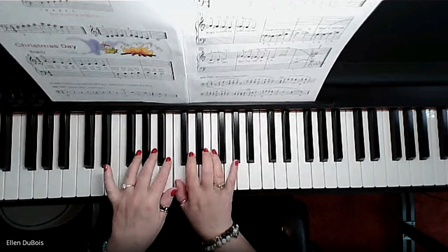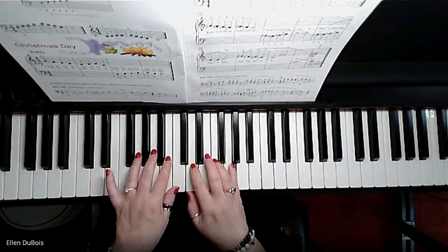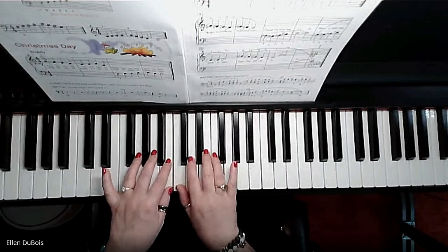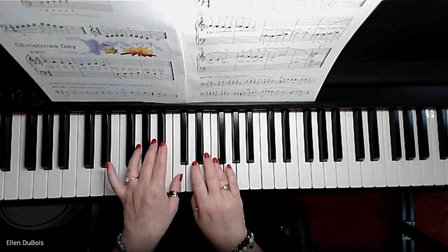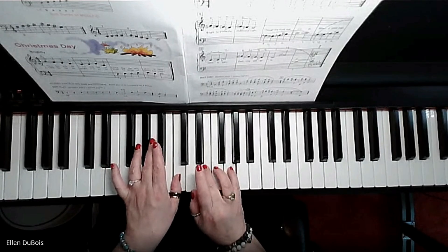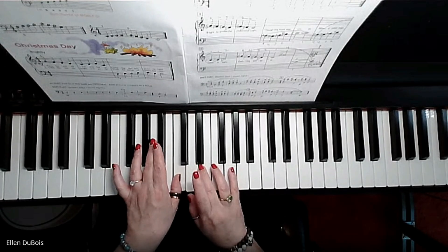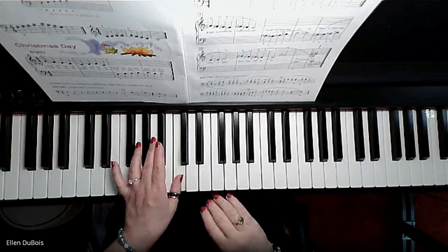Last line: middle C, D — all right hand now. Hold it for two. Then the left hand comes in and places middle C, holding it two, three, four — one, two, three, four.